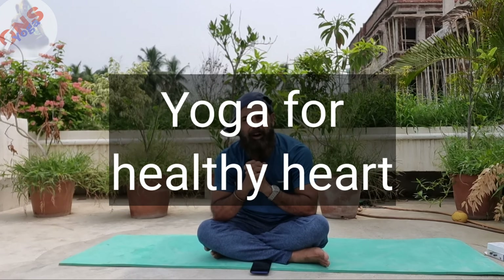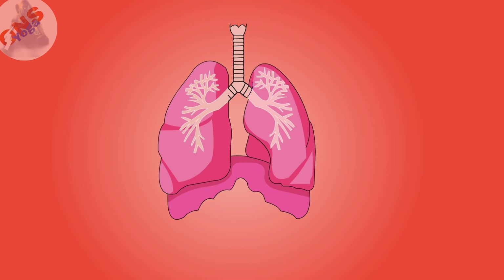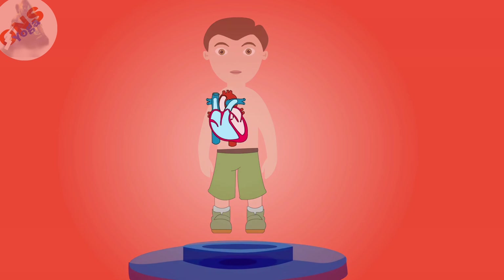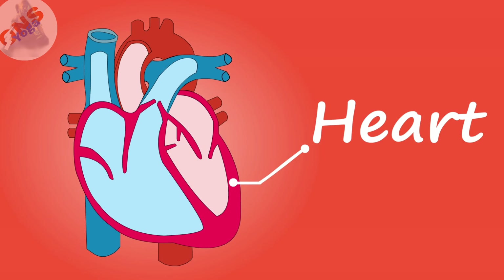If you face some problem with your heart, that means your whole body is unstable, because oxygen that we inhale through our nose, by the help of our lungs, is being carried forward throughout all the parts of our body by the help of our heart. So it is very important to maintain a healthy heart for everybody, for everyone.